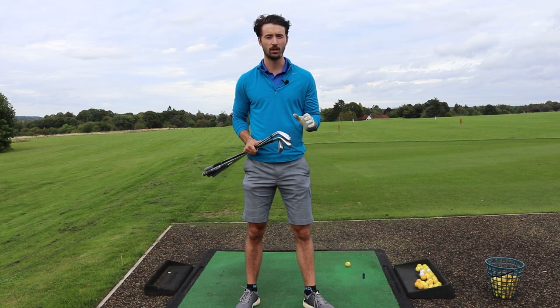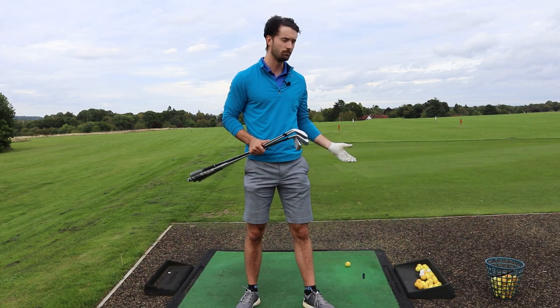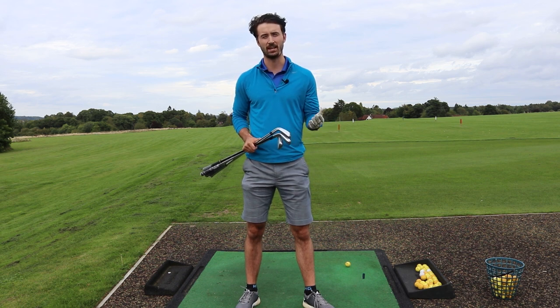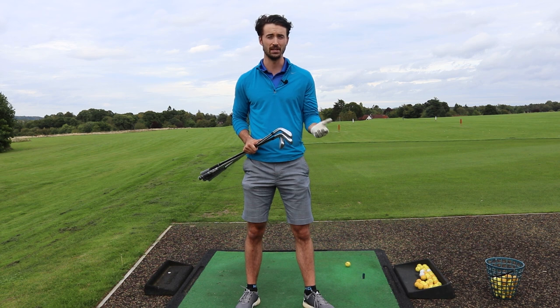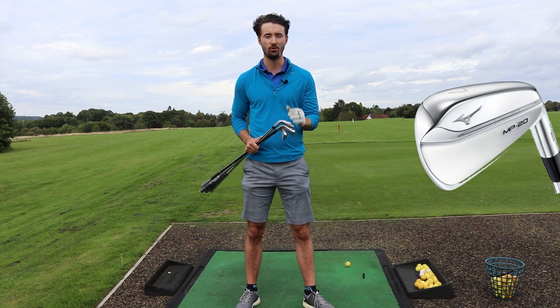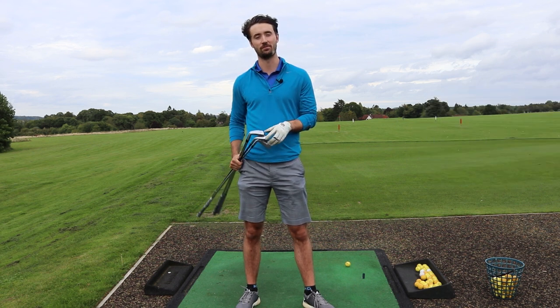They're all a different variation of clubs and what I'm going to do right now is hit some balls, just see how each line feels and then put it through the SkyTrack launch monitor and see what numbers I get compared to other numbers I've got previously. I'm also going to put them up against the Mizuno MP20 and MP20 HMB range, so if you're in the market for a Mizuno iron you'll be 100% sure which one you need to choose. Let's see how these perform today.